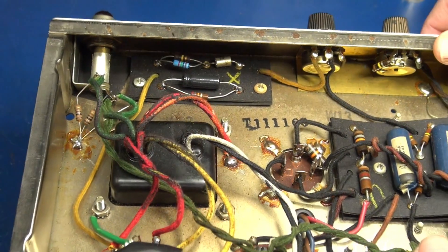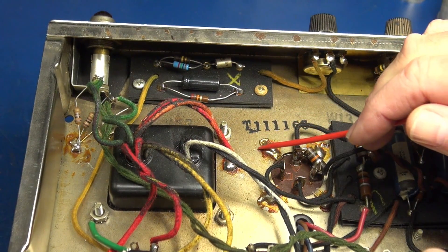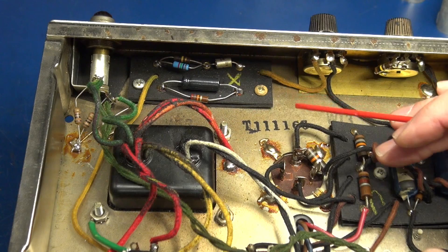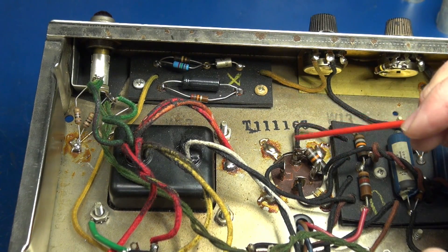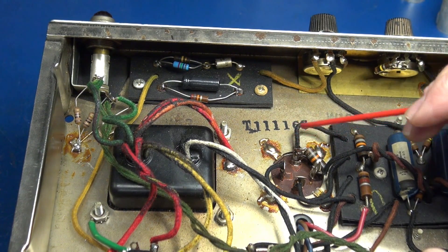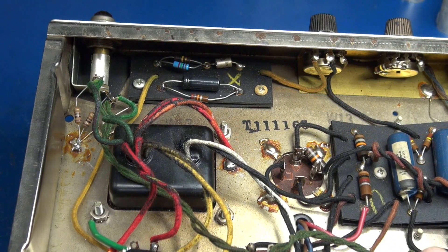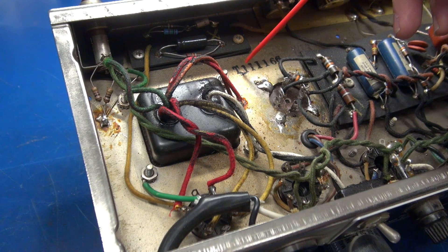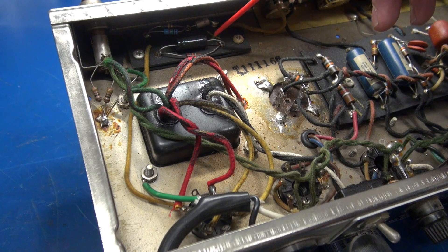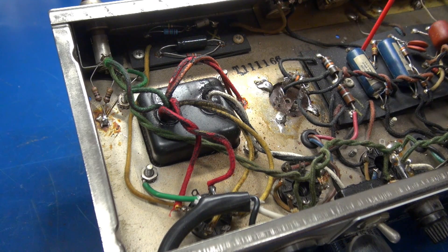The Princetons did not have a pot on the chassis like you'd see in a Deluxe. We're going to add that with some current sensing resistors on the output tubes so we can dial the bias right in. It'll be wired into the negative bias board and feed the grids of the output tubes through these two 220K resistors.